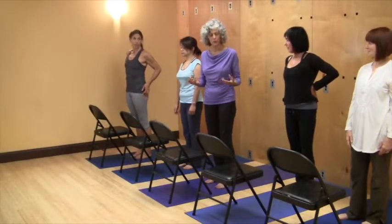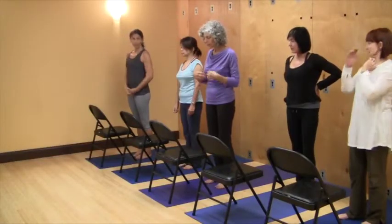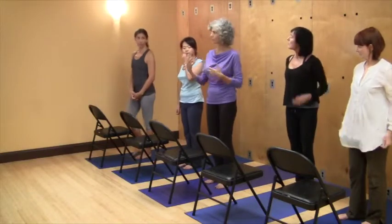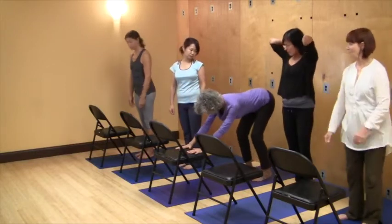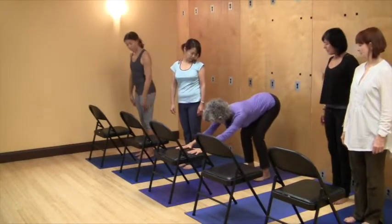So let's go through it now as a natural flow. I'm just going to speak it as we do it, and we'll just play with the back opening so you all can just join me with it.